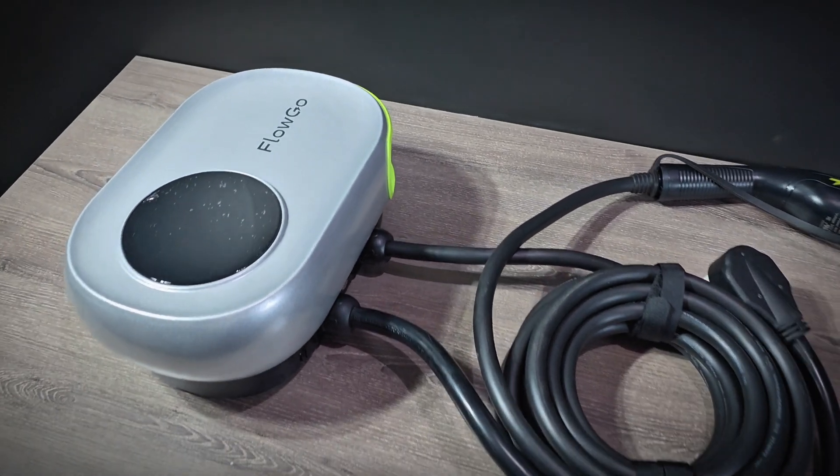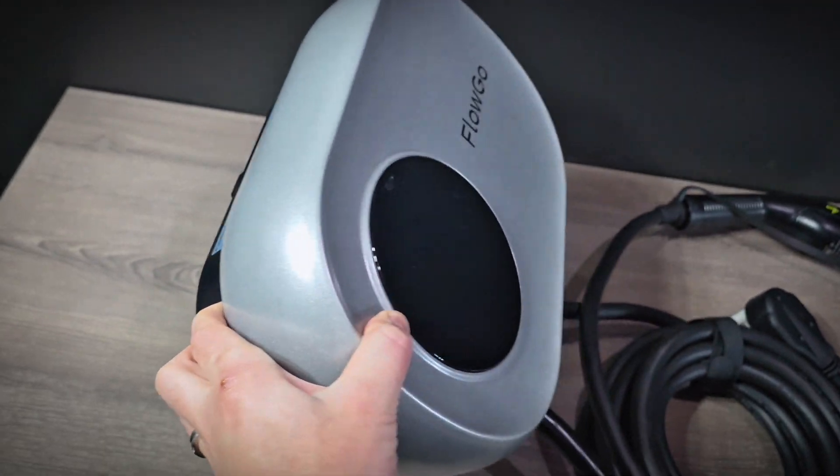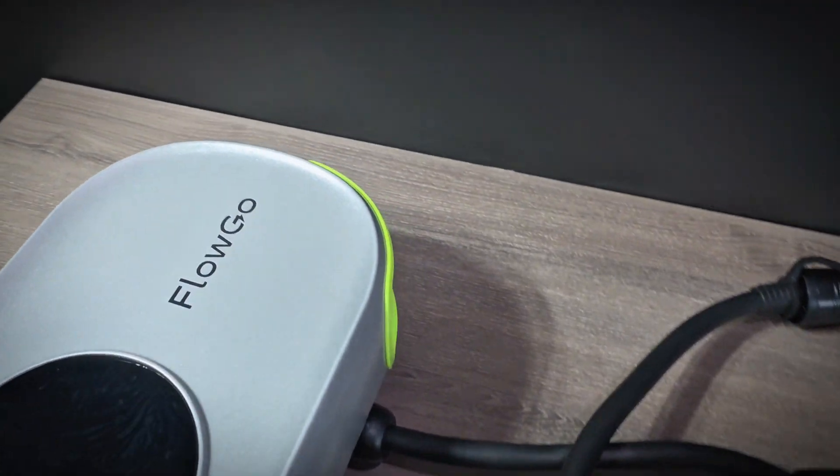Taking a look at everything that's included, I do like the style of the charger here. It's got a nice design with a display on the front, and I like that it has an integrated holster as well.